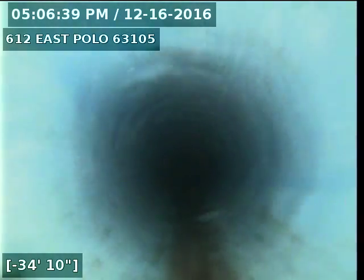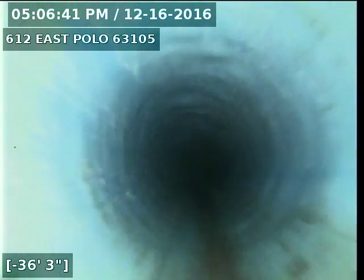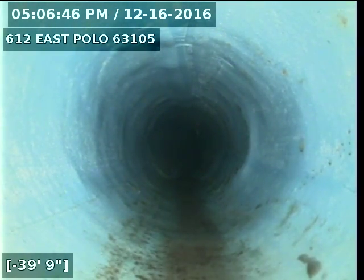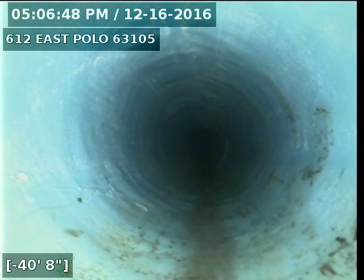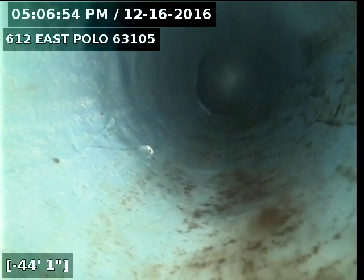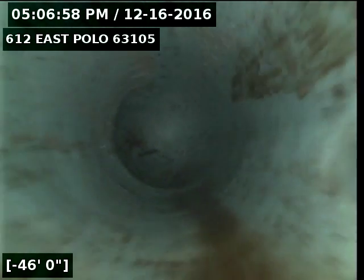That stack's about 5 foot long. Pull back. This is all 4 inch. Almost this entire run was heavily deteriorated.